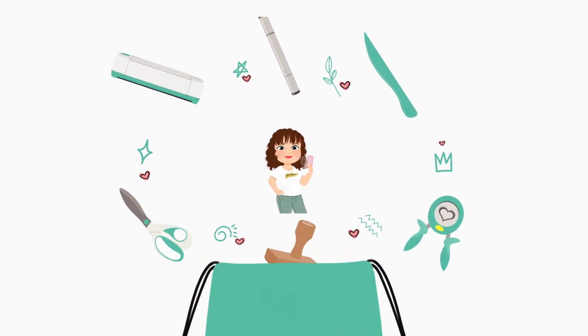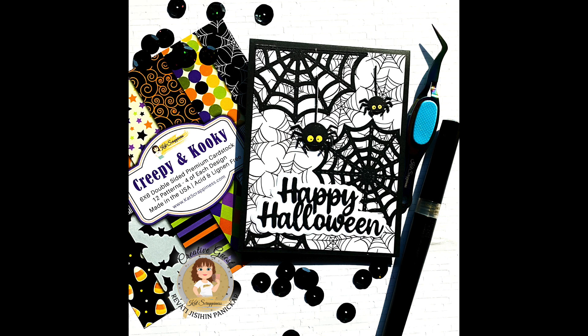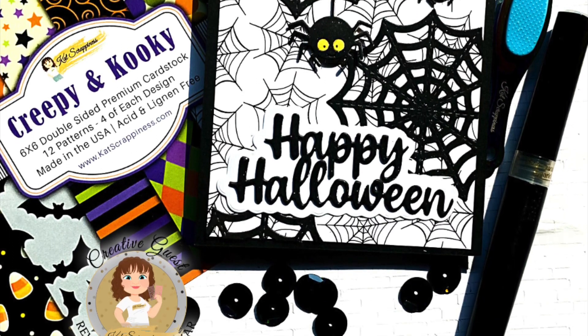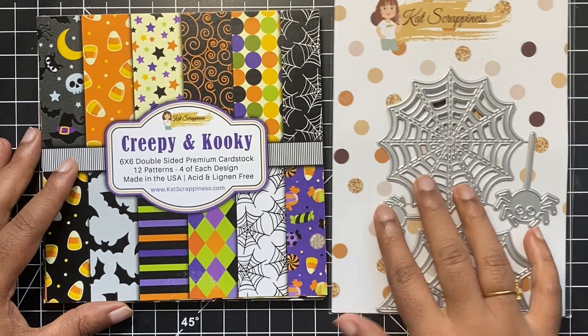Hello everyone, this is Revati for Kat Scrappiness. I am here to share a fun spooky Halloween project with you guys. I was planning on creating a simple card design without any fun surprise elements but then later ended up creating an interactive card project. This would be a fun surprise this Halloween season. The links to all the supplies and the products that I will be using for the project today will be listed in the description box below. Let's get started.